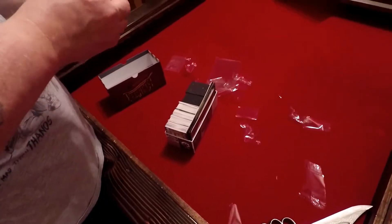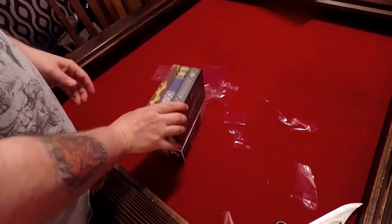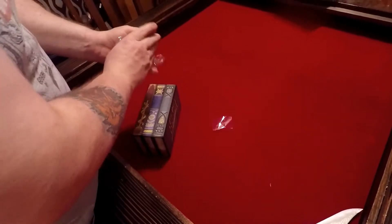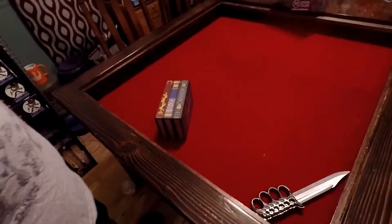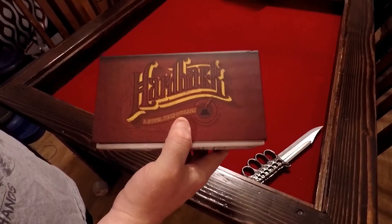I hope you enjoyed this unboxing — my second of the day. If you like what I'm doing, please like and subscribe below. I'm trying to get more subscribers; I'm gradually building up my base, but we'll get there and we'll be able to do more things. I'll be covering Origins again this year. I want to thank you all for coming by and watching the unboxing of Hardback.